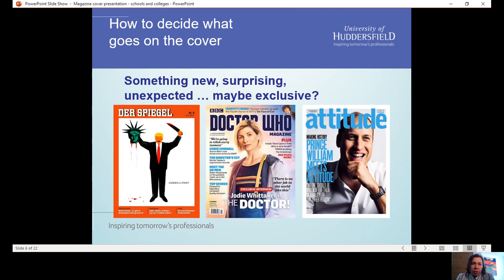When deciding what goes on the cover, sometimes something new, surprising, or even unexpected can work really well. An exclusive interview is always good — that BBC Doctor Who magazine in the middle, their interview with Jodie Whittaker is branded as an exclusive interview, which suggests that if you want to read an interview with Jodie Whittaker, this is the only place you can do that. Something surprising: Attitude magazine, a title for gay men, wouldn't necessarily expect Prince William on the front — something a little bit different.